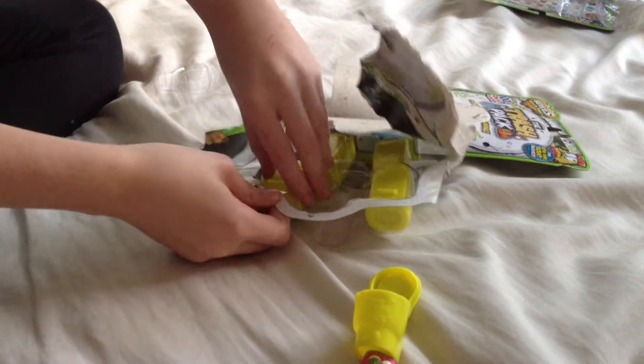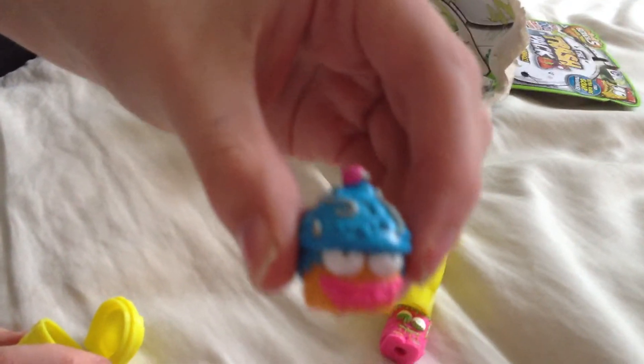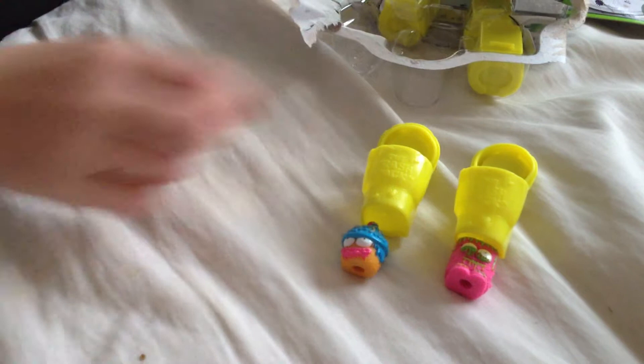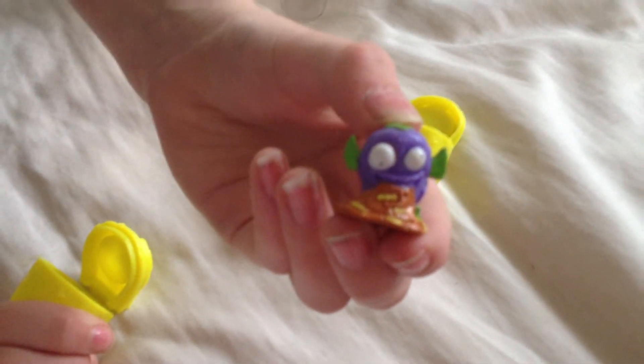I like how they added the new pink colour in, because he used to have that. We have a little cupcake guy — can you see that? He doesn't look mouldy at all, he's got worms on his head. And we have this little fish looking guy. Oh my god, this is so cool. I love series 5.